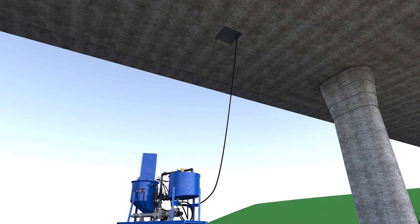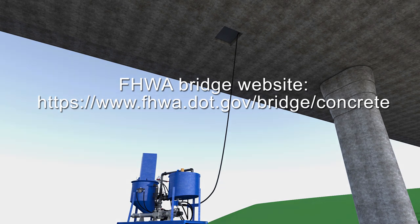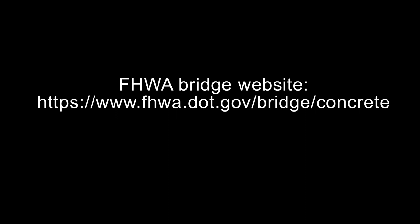This has been an overview of replaceable PT technology. For more information on this technology and concrete bridges, visit the FHWA bridge website at https://www.fhwa.dot.gov/bridge/concrete.